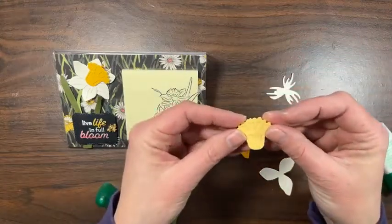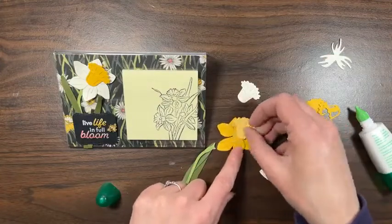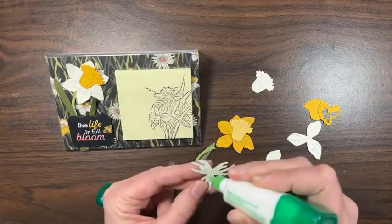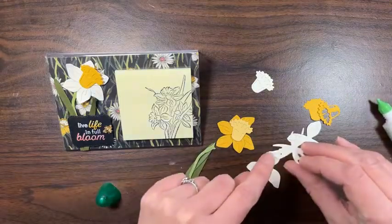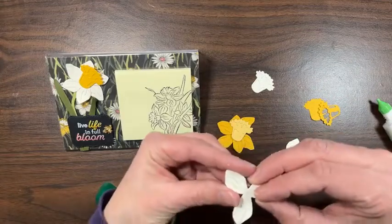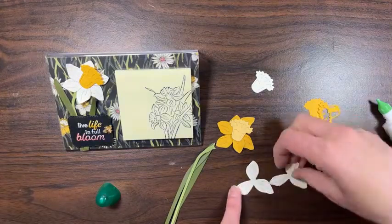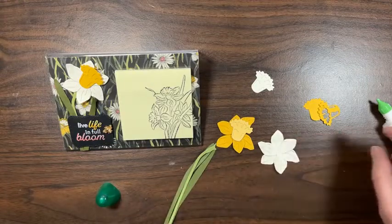Here are some Crushed Curry petals I cut out, and I did the vanilla center which also looks cute. I did a So Saffron center but it didn't match the paper — it would look good on a card though. Let's get putting this together. I'll put glue in the center but also get it all the way to the little finger ends. There's my corner — I'll pick this up so I can pinch the sides so it really lines up.